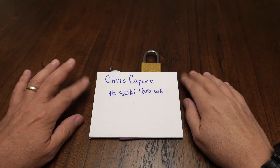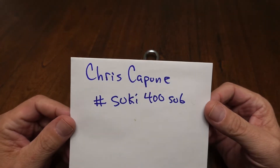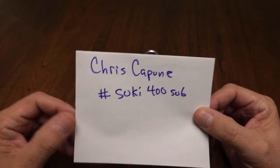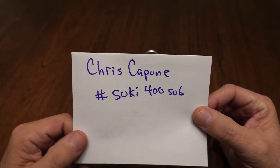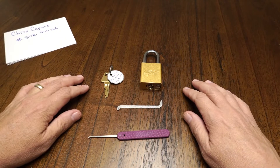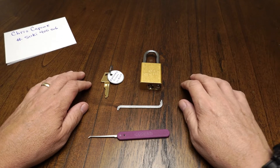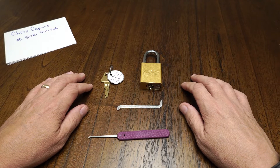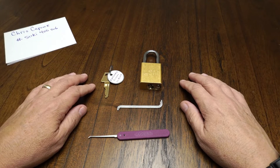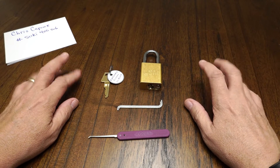This is the Lock Picking Newbie, and what I have for you today is a giveaway entry. This is for Chris Capune's 400 subscribers — actually I guess it's for Suki's 400 subscribers based on the hashtag. What Chris wants us to do is pick an advanced lock — let's say six pins with security pins — in less than five minutes. There are also bonus entries for questions and I happen to have notes written down.